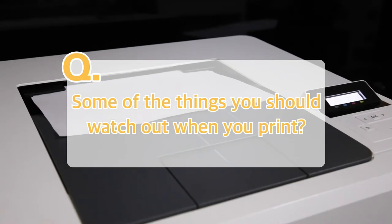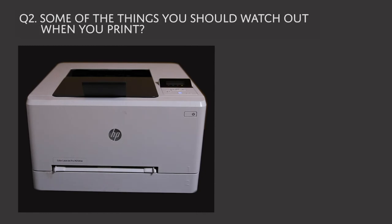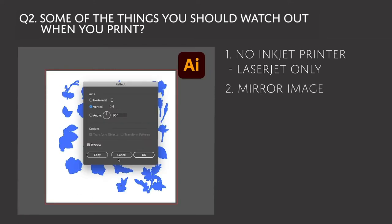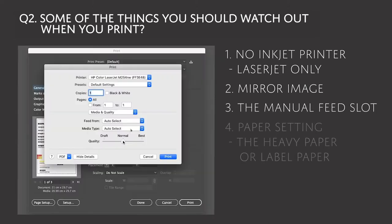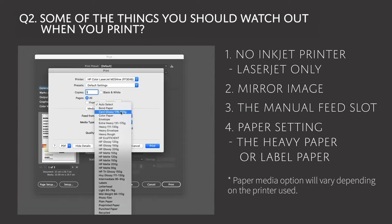Some of the things you should watch out for when you print. Film Free decal paper only works with a laser printer — you cannot use an inkjet printer. Make sure you print mirror image, otherwise the image will be upside down. Load the paper in the manual feed slot. Before printing, make sure you change the paper settings. Different printers offer different paper options, but generally the heavy paper or the label paper option works best.